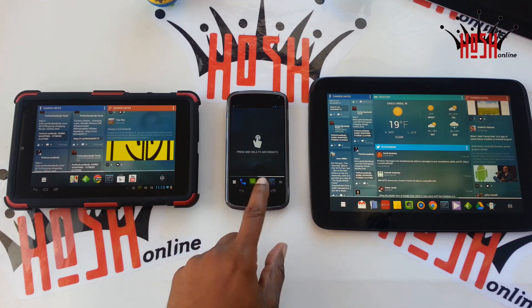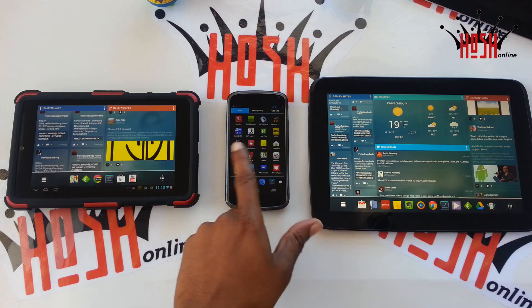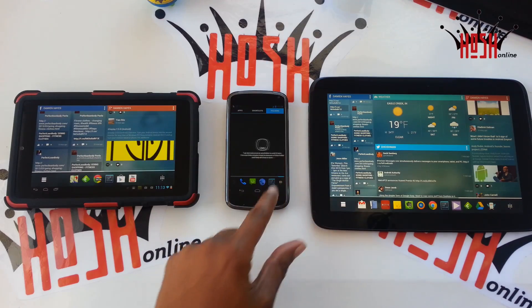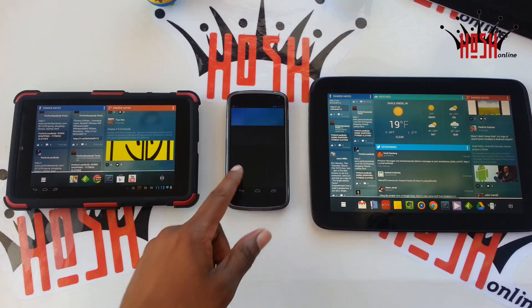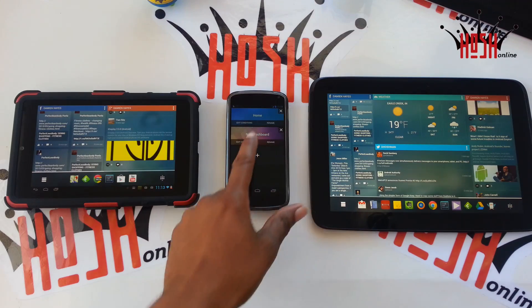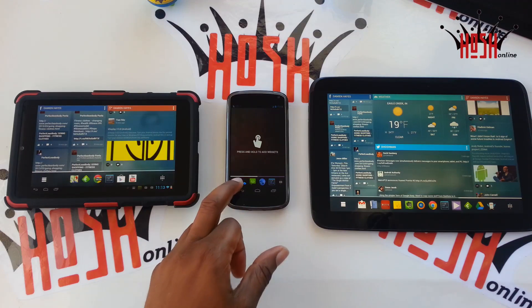As you can see, there's only a certain amount of icons on the dock on the Nexus 4, and then of course there's more on the 7 and even more on the 10. I have some of it already set up, but I'm going to go through it and give you my thoughts on Chameleon Launcher, which is available now in the Google Play Store.